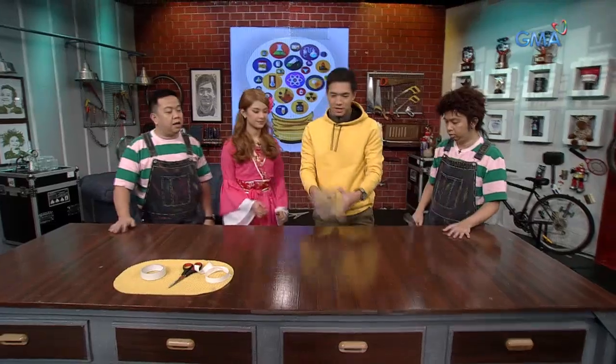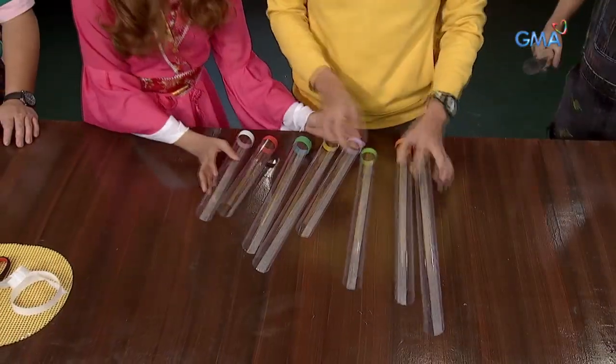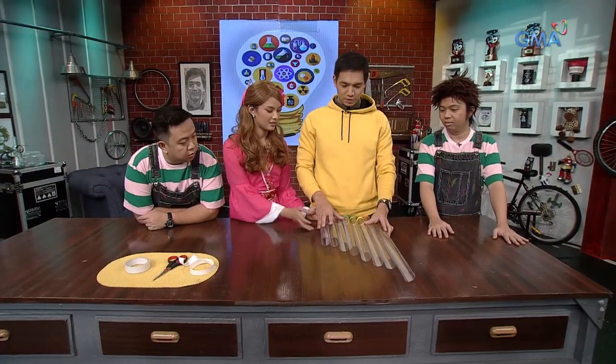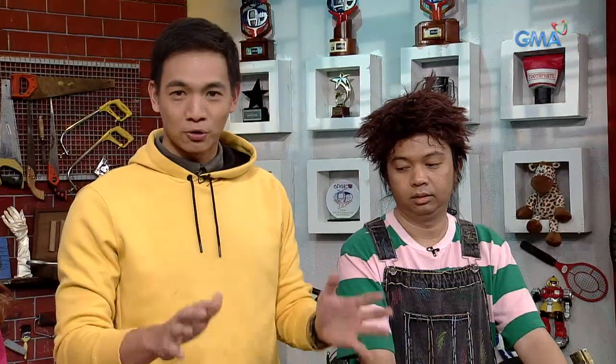That's it! So, eight notes — this is our octave. Do, Re, Mi, Fa, Sol, La, Ti, Do. Ngayon, tutugtog tayo. Lahat tayo may kanya-kanyang assignment.